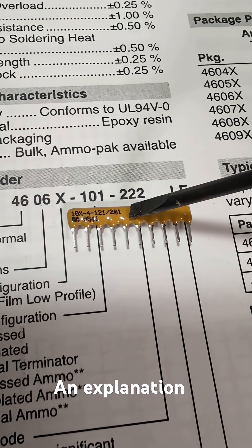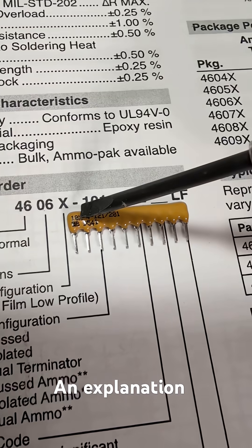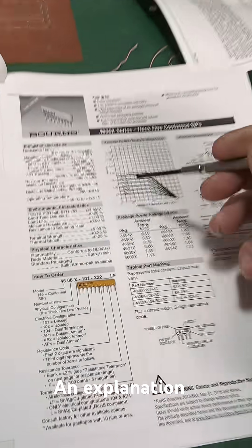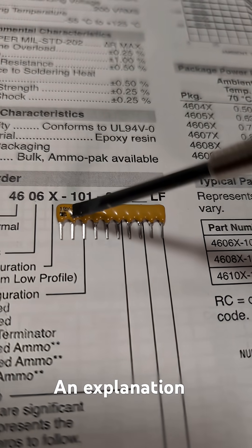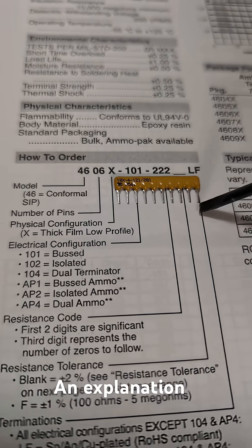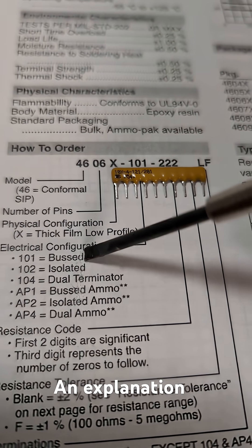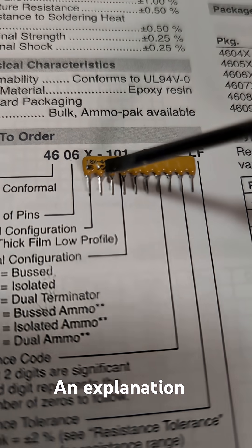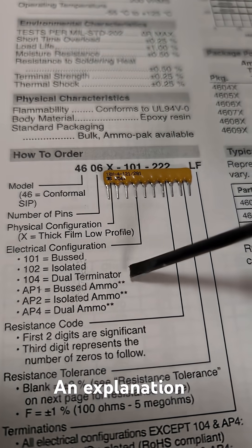This is, for anyone who wants to know, a resistor network array, and this code here is explained in the datasheet. 10x means there's 10 pins, and this 101, which refers to the kind of array it is, is abbreviated by this 4. So it tells us that it's a dual terminator type.